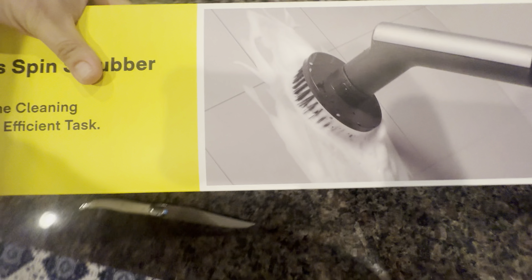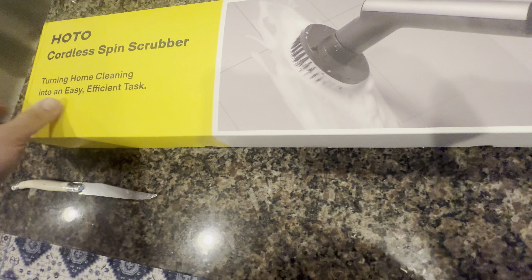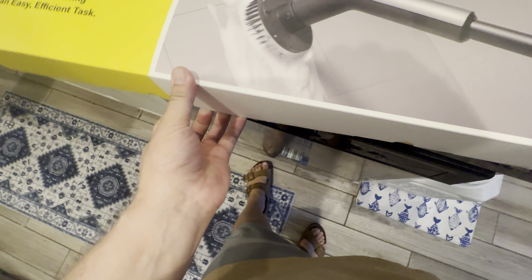I figure I'm mainly going to use it for the shower, maybe the tile floor in the kitchen — around the kitchen island where it gets extra dirty. Other than that, my tile stays pretty clean.